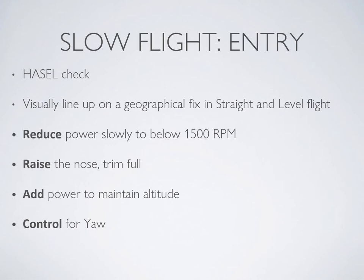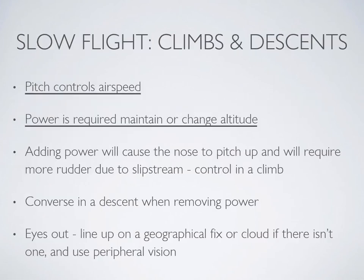To practice climbing and descending in slow flight, keep your pitch relatively constant as this controls your airspeed. Keep your airspeed about five to ten knots above the stall speed — right where that stall horn starts to activate. To climb, you will need to add power. Adding more power will cause the nose to pop up and to yaw, so you need to anticipate and prevent those two movements.